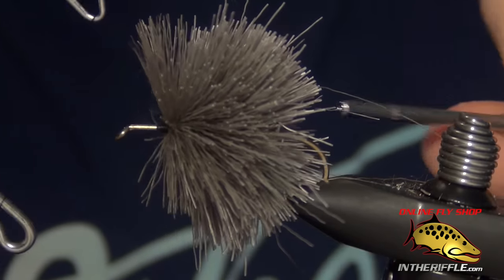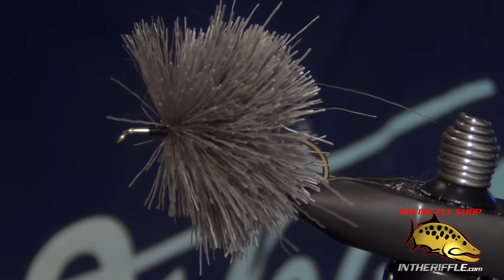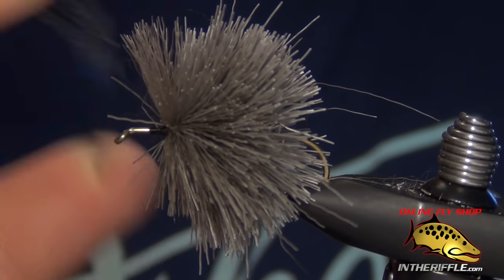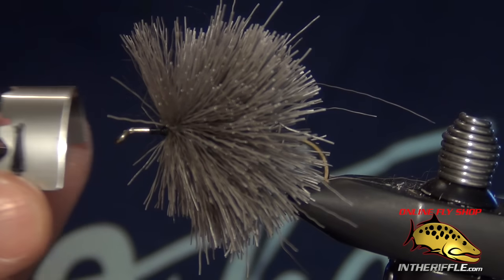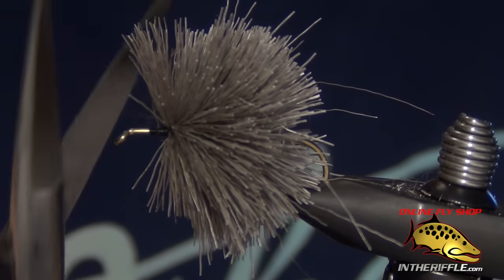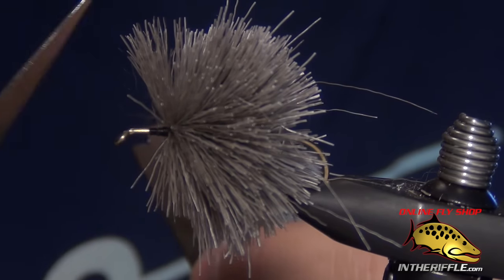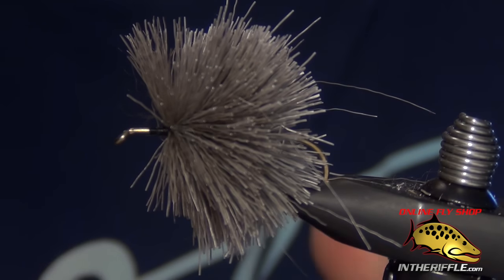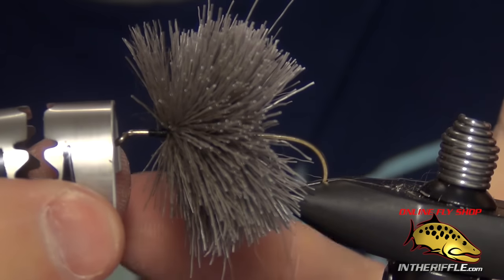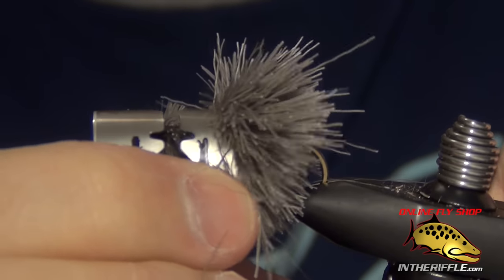To trim the deer hair, you can do it a few different ways. One popular way I use is a double-edged razor blade. The idea behind it is they are bendable, so with one swipe you can get a cone-shaped cut. That reduces the amount of trimming you then do with scissors. You can basically bend it into a cone and work it back over the hair, using a sawing action to help aid in the cutting.